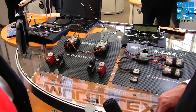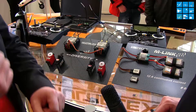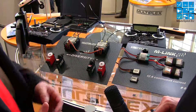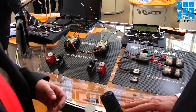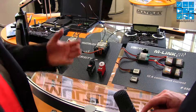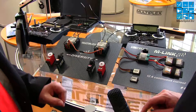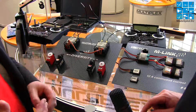Our sensor system is a bus system — you connect sensor by sensor in a row and can adjust the sensors for every model application. For example, in a large glider you have a voltage sensor, a variometer, and an altitude sensor. In an engine-driven model, a temperature sensor may be more important. We also have a flight recorder that logs all data from the sensor bus so you can review it later on Google Earth and optimize your setup.